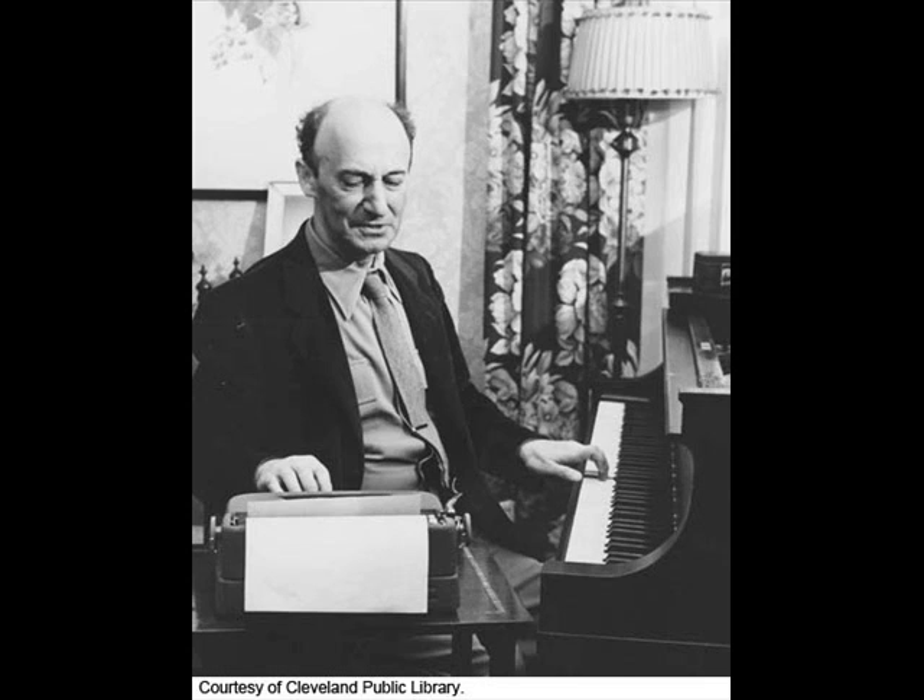In a stretto, you can get the fugue subject to accompany itself — to counterpoint itself — with its own material. It's like a coat lined with its own material. And then one very subtle device would be a stretto in contrary motion: the fugue subject is right side up and the imitation is upside down, but they almost come at the same time — they overlap. This is a very neat trick if you can do it, and if you can hear it.